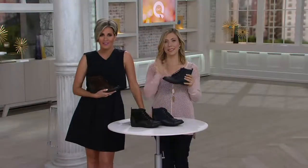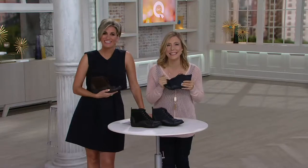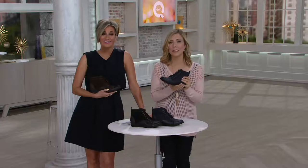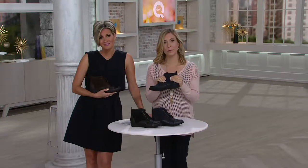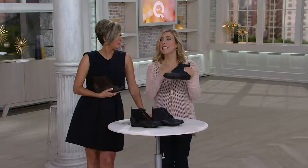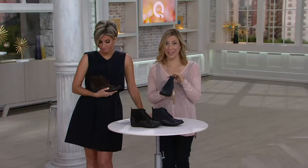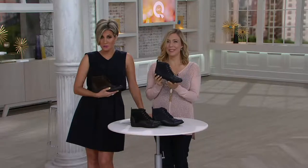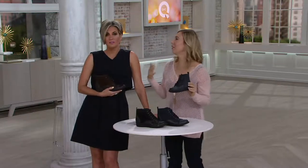Mary Rose in New York, how are you? I'm with Amy from Clark's. Mary Rose says she ordered the navy because they didn't have the black in her size. She's been wearing Clark's for years — so comfortable, no break-in time. Amy is excited she got the navy and asks if she wears denim. Mary Rose says yes, and notes it'll go with a lot of her things — even brown, burgundies, tans, greens. The clearance price is what drew her in. Can't beat that!